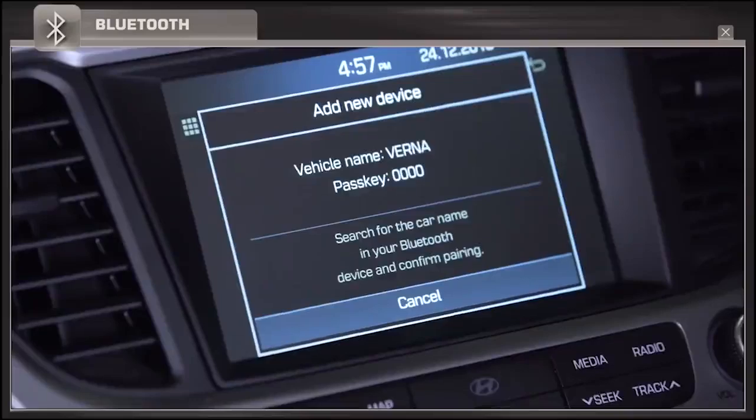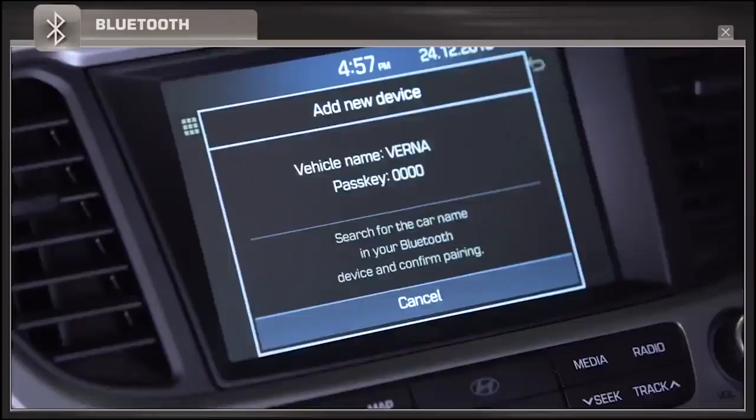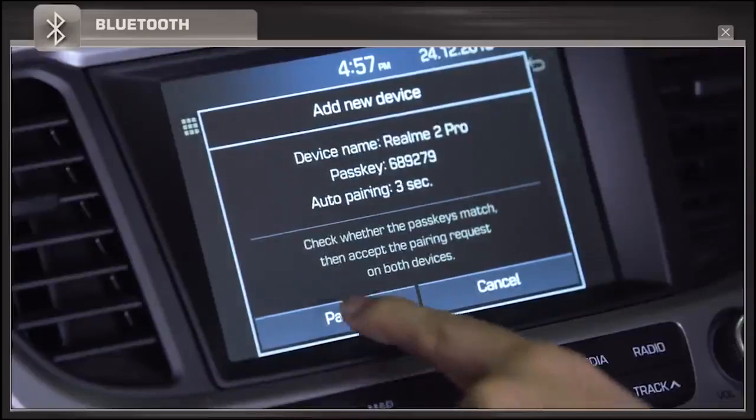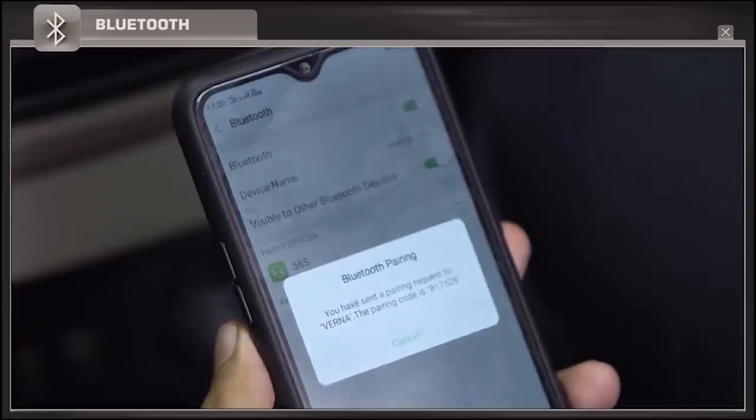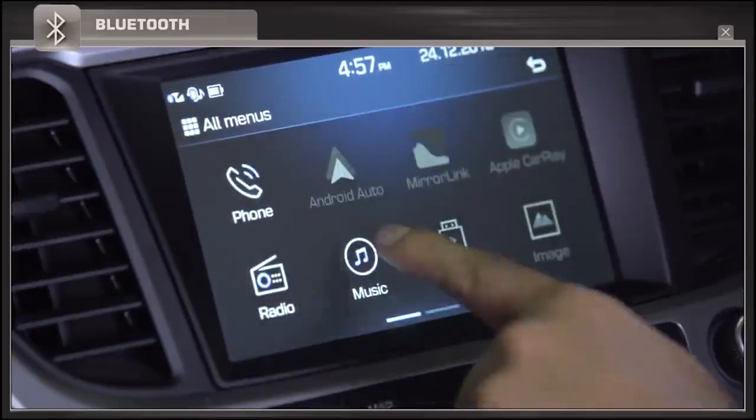In order to connect your phone to your car's Bluetooth, press the phone button in the music system, then search for the car's name in your mobile phone. Check the pass key and then tap to pair. Once the phone is successfully paired, you can access media from your phone through Bluetooth and also make voice calls.